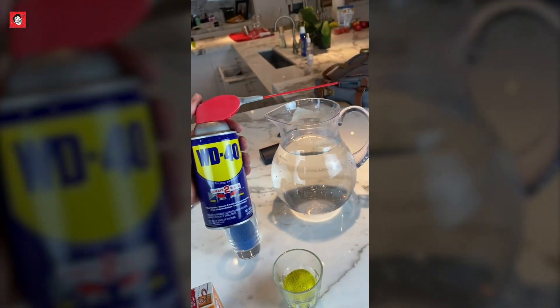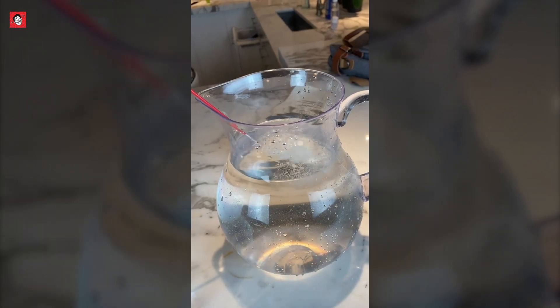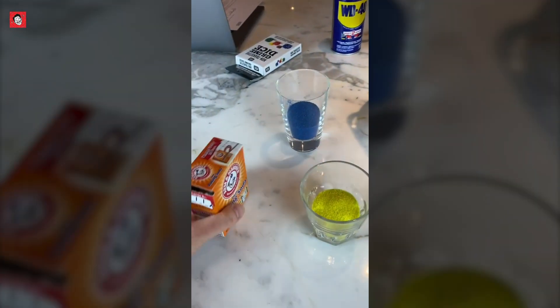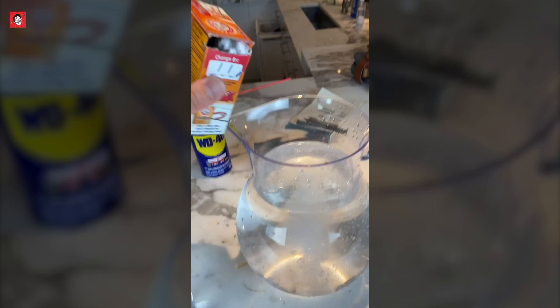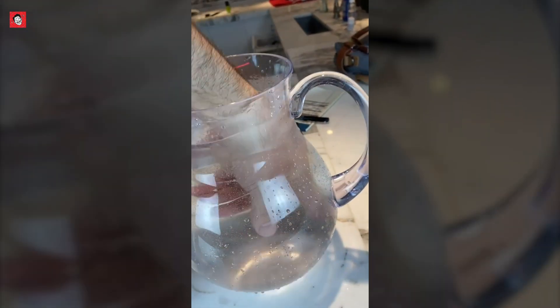We're going to spray the WD-40 into the water here. That's all we need for that. Then, baking soda, just a little bit. It still looks... I'm going to make a mess here. Let's stir that around.